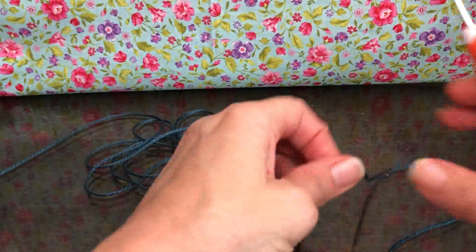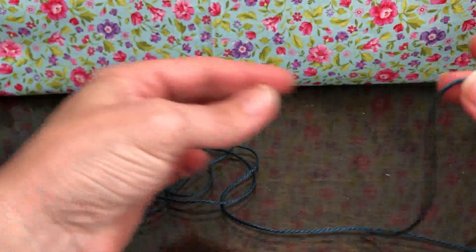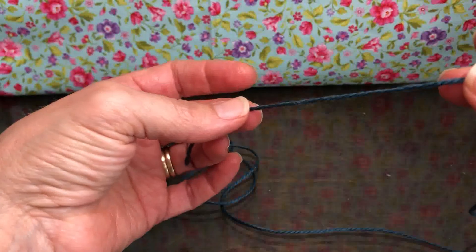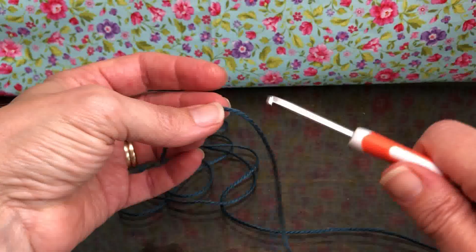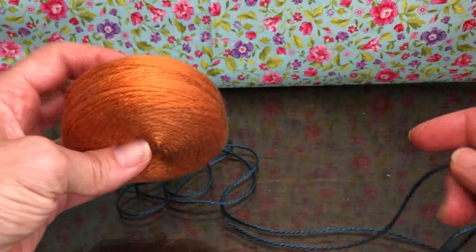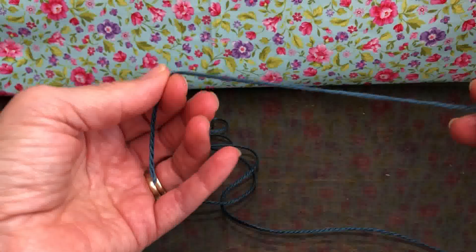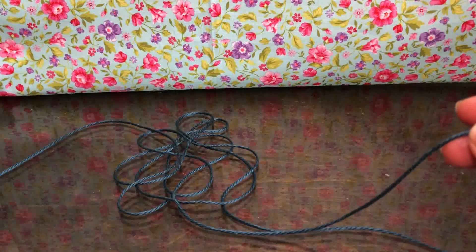Hello crochet friends. Welcome back — we're working on our nativity today. We are starting Mary and Joseph. I'm going to demonstrate Mary, but we'll need to do Joseph also, so just two pieces. For colors, I'm going to use this pretty blue for Mary. It is a size 3 DK yarn, same hook — that D hook. And for Joseph, I'm going to use this orangey kind of color. You could use a brown, you could use anything, so pick your colors and decide what you'd like.